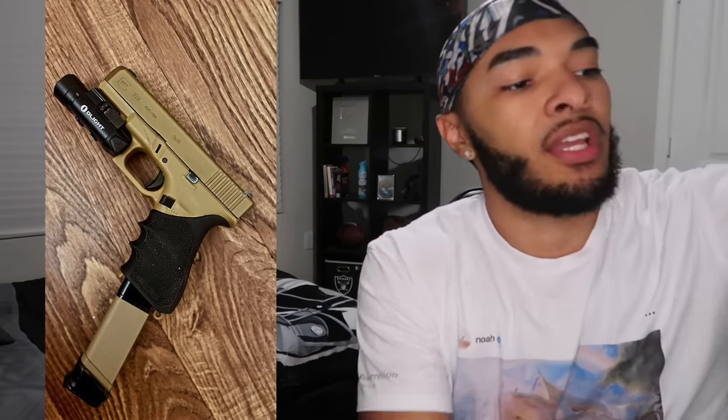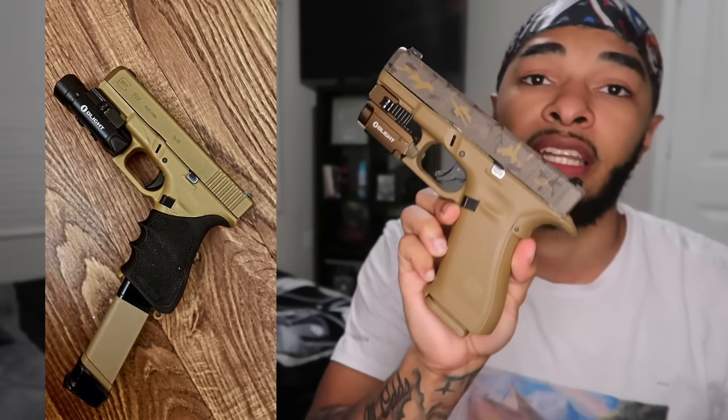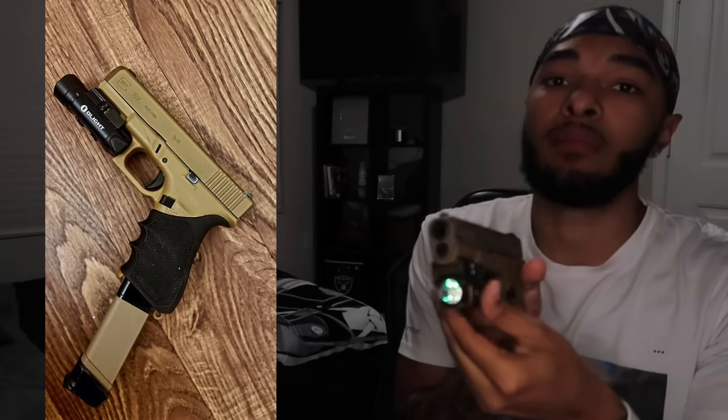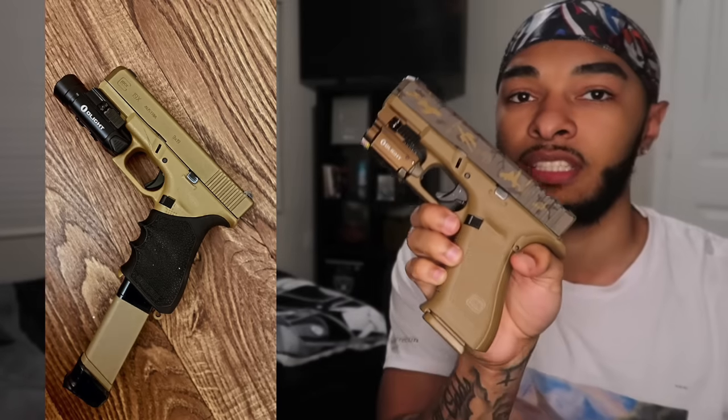Let's get into this video. First up, my boy got the 19X. You can never go wrong with the Glock 19X. This 43X is what I EDC mostly during the day — great carry. But when I go to bed, this is what I got next to me on the nightstand: the 19X with that Olight flashlight and the beam. So this is my nighttime home defense firearm. I love this thing. Sometimes I will EDC it outside the crib as well. But that 43X is just so small and subcompact — it's a great EDC. But the 19X is as well. He has the Olight.